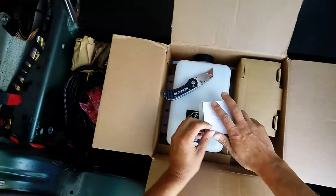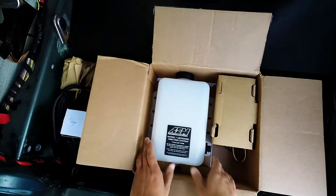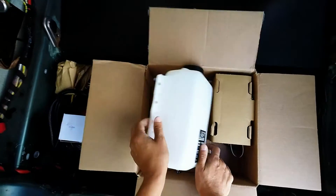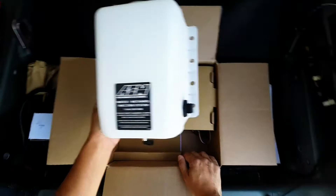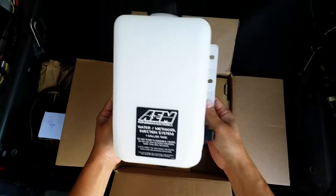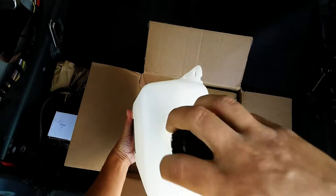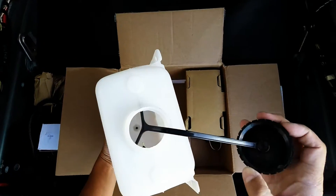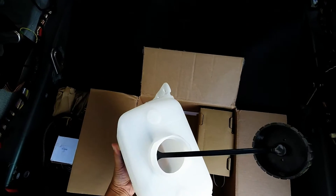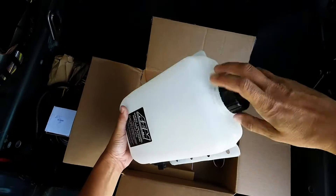We have the one gallon tank itself. It looks like some sort of wiring harness plugs in here, and this is where the methanol comes out. There are a whole bunch of mounting options and the cap is attached so you can't lose it — basically idiot proof, just like strings on kids' gloves.